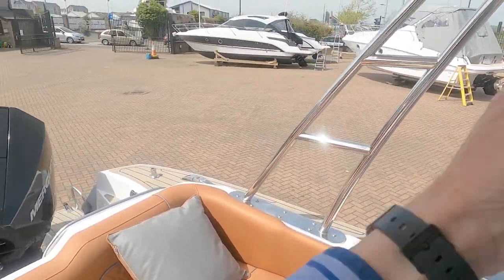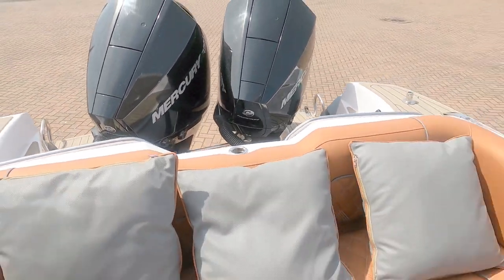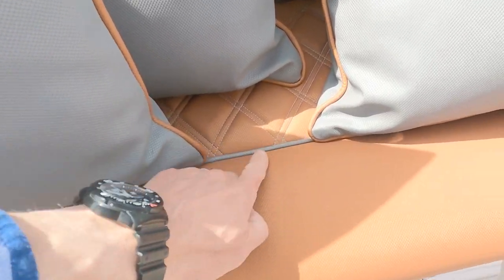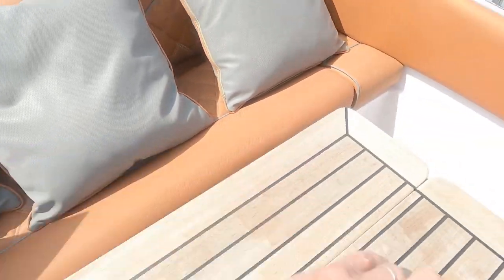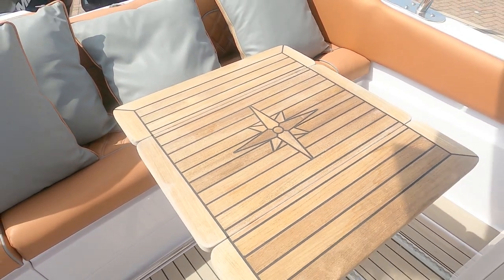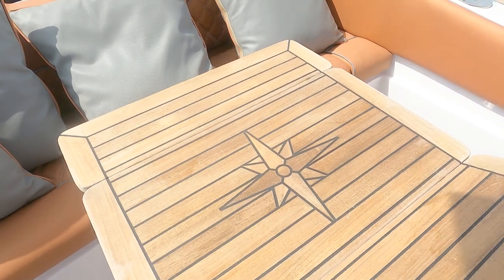Interestingly, these cushions are waterproof — they're made of the same umbrella-style material as the seats, which are really nice orange. You'll notice there's a reverse stitch here that matches the cushion. The table folds out and you can have it either way — that way around or spin it around the other way. Nicely inlaid compass logo.